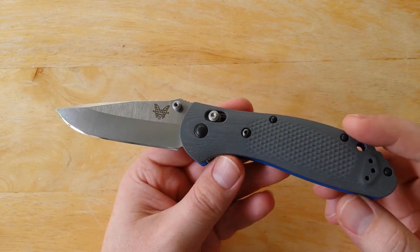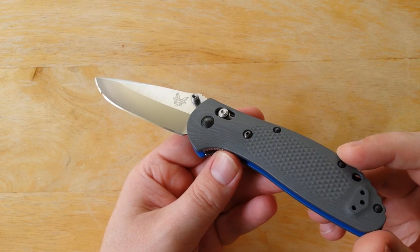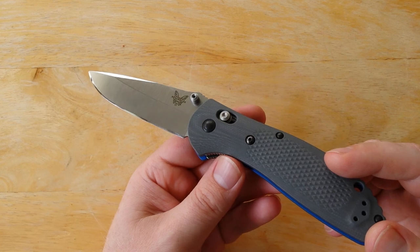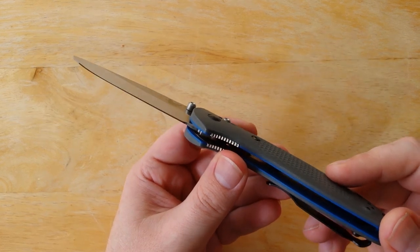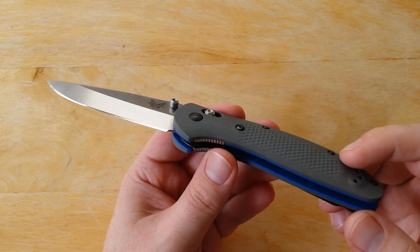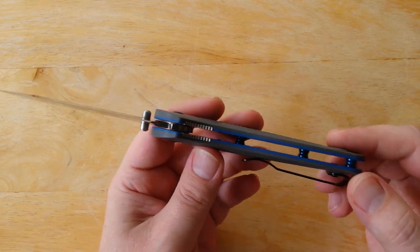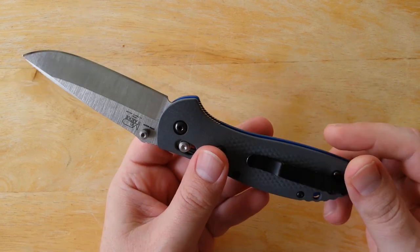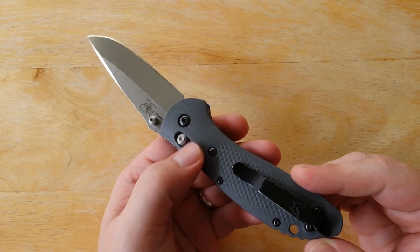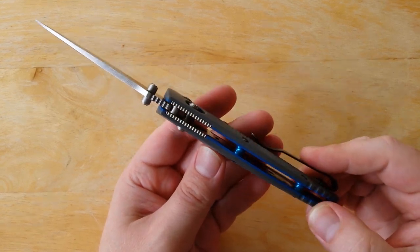I had always really enjoyed the Griptilian knives, and the one thing that really kind of held me back on them was their plastic-y handle scales that came standard on those knives. It's something I'm sure you guys have heard before — it was a complaint from a lot of people that the plastic standard handles on the Griptilian knives just felt kind of cheap.